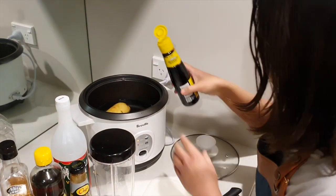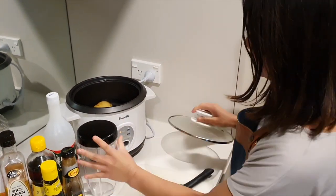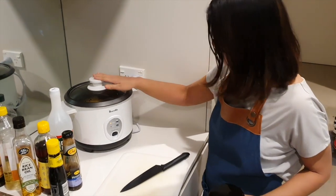Just put that in there, and now we're ready. Get that lid on — let's boil.